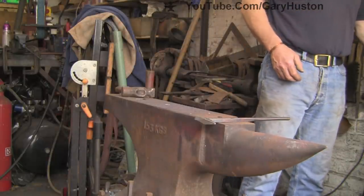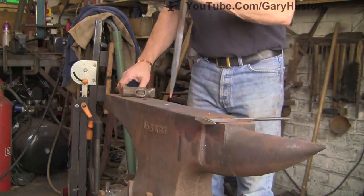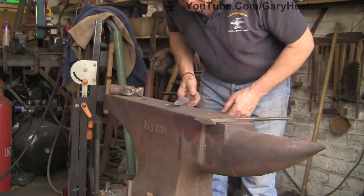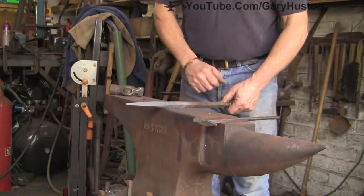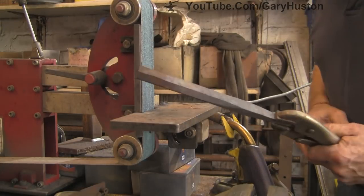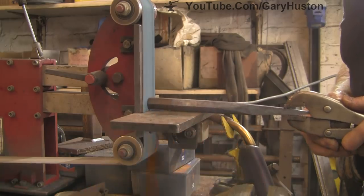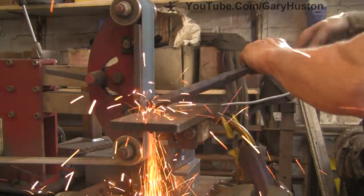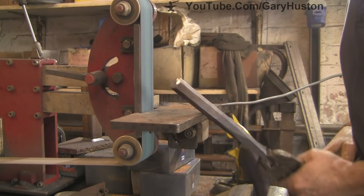All I'm going to do is stand it up on the anvil and give it a bump — that's all it needs. Obviously depending on how hot you've got it, it's just enough to mushroom that end out. So what I'm going to do now: heat it up, let it cool, but before I do that I'm going to whip it off with an angle grinder and tidy the end up. Just tidy it up, put a nice little chamfer on there, so when you hit it you're not going to get any bits coming off the edge. That'll do it.